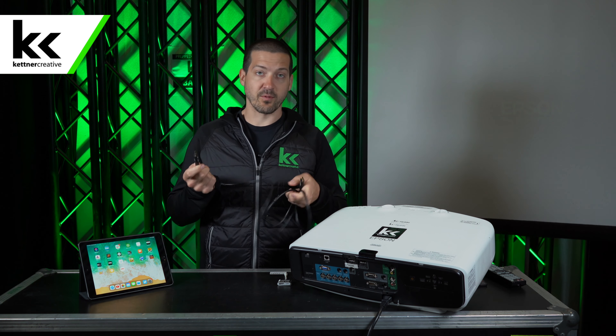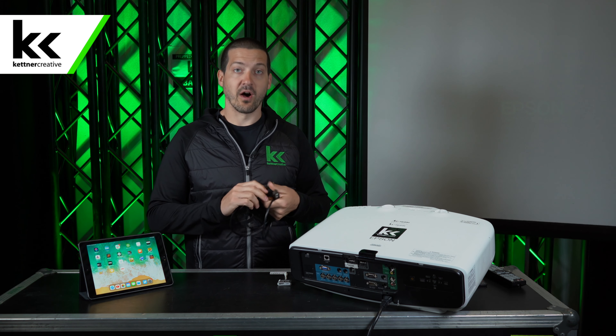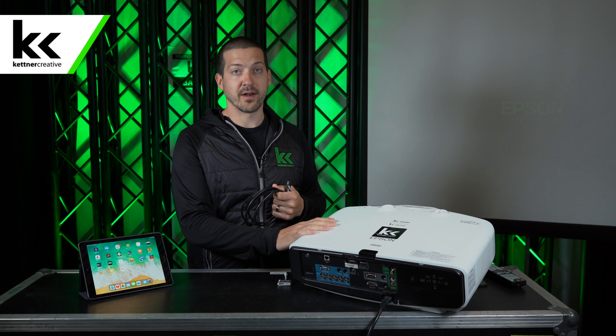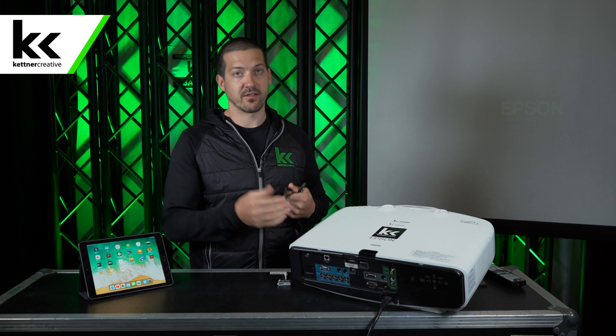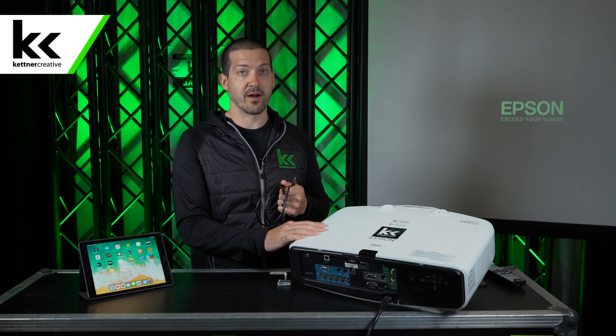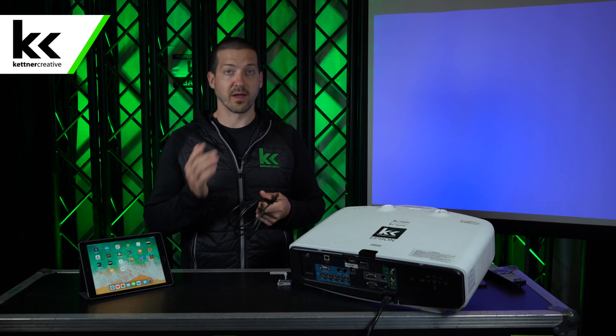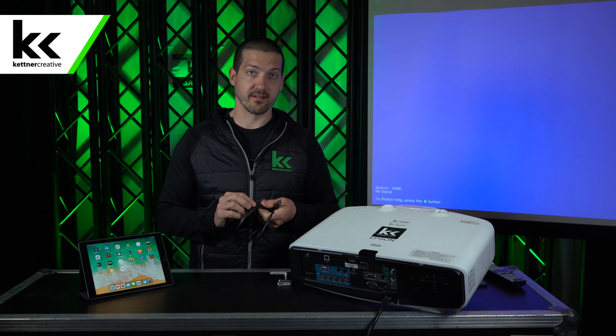Okay, so we're going to do this with an HDMI cable. You can also do this with a VGA cable, but now that it's 2020 when we're filming this, everything's HDMI now. So unless you're using a super old projector that requires VGA, I recommend using HDMI. It's just a better cable and you'll get way more resolution and more consistency with it.